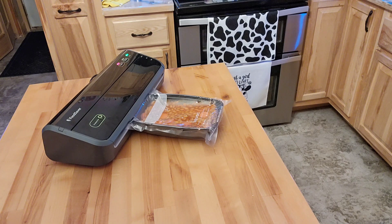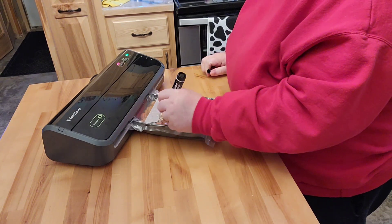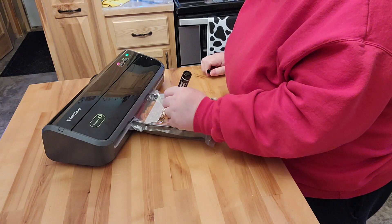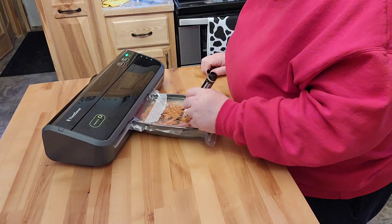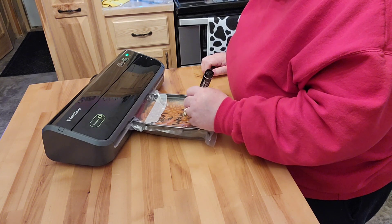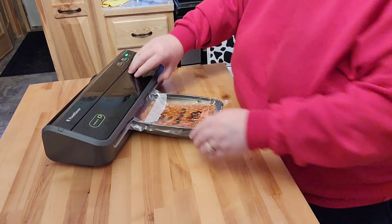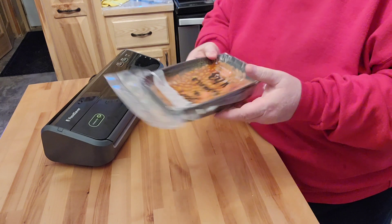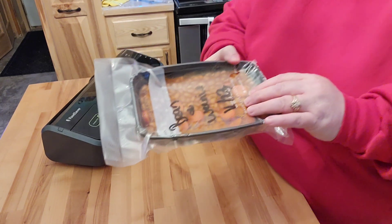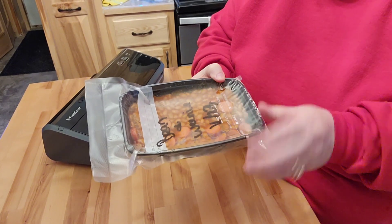Then I get out my marker and I just put the date on it. Alright, so now this is nice and vacuum sealed and we don't have to worry about it. If he doesn't want to eat this for a couple of weeks or even a month or whatever, this is not going to get freezer burnt in the freezer.